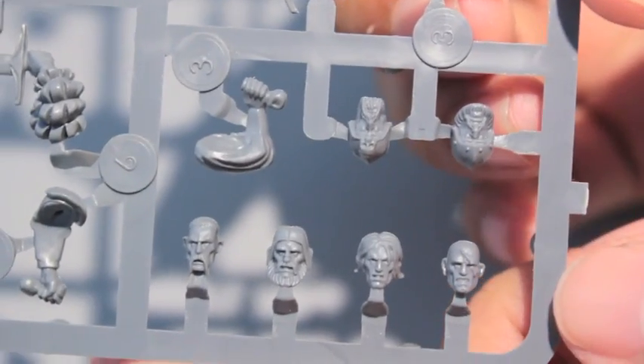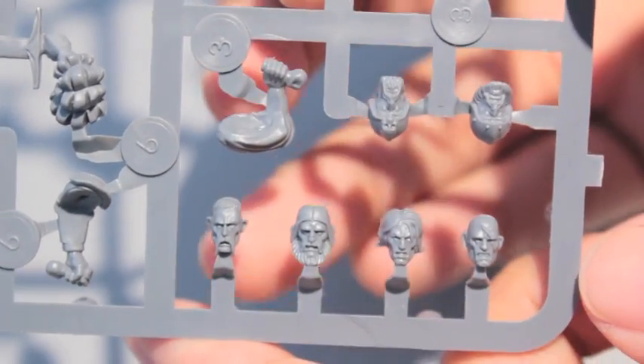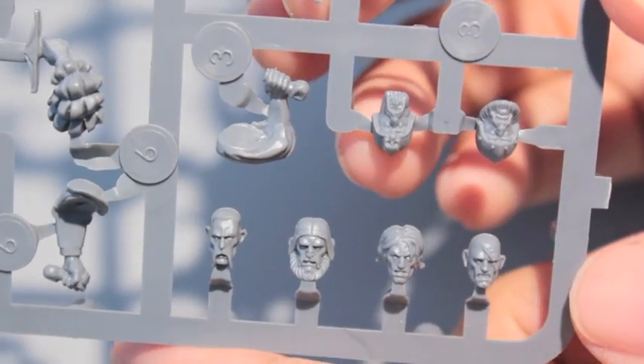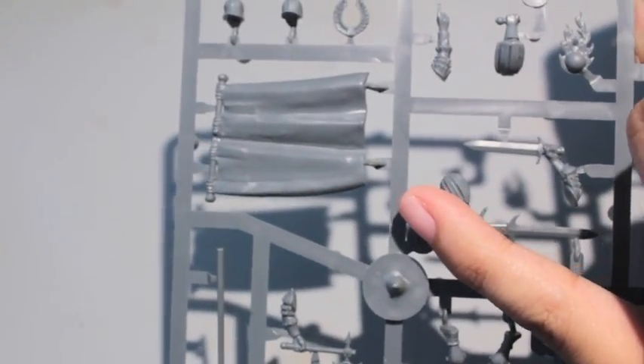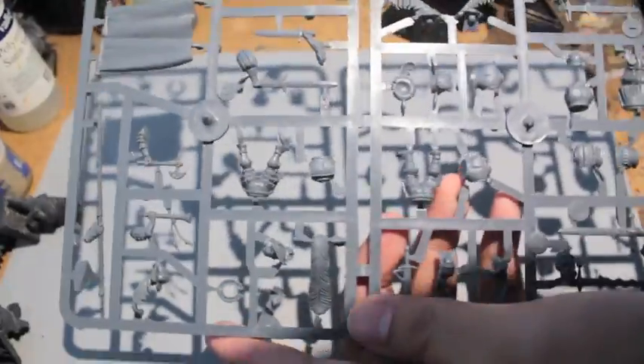This is another thing that's really great about these boxes that were released at the time. You've got six Empire heads on one of these identical sprues, and since you have a second identical sprue, you've already got 12 heads. And that's before we even take a look at the larger sprue. This larger sprue has the standard, which means you're going to have two standards because you've got two of these identical sprues. So already you're able to fill your bits box up with a lot of stuff.